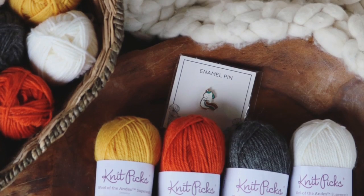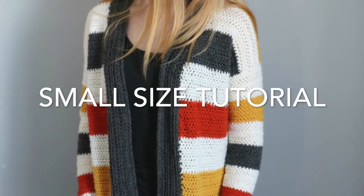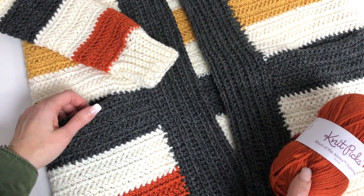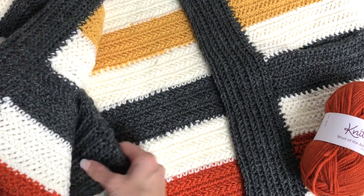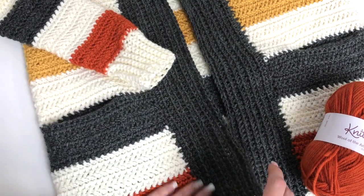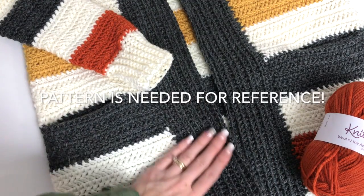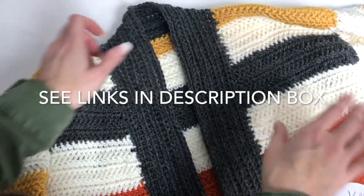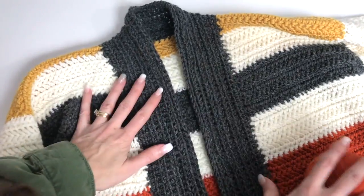Hey, this is MJ and today I'm going to be showing you how to make this cozy striped cardigan. It features pockets that are tucked inside the cardigan. It's nice and long and has a nice ridged collar along the sides. Take a look at the top — it fits very nice and cozy.